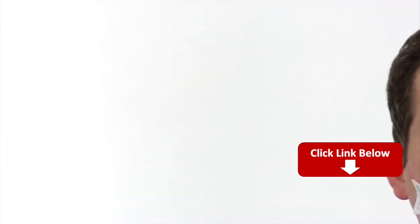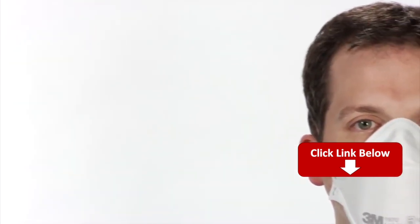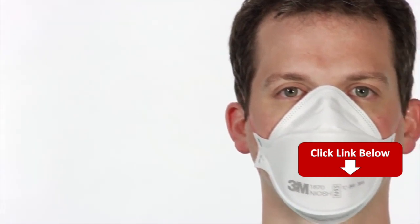The 3M1870 is a 3-Panel Flat Fold Particulate Respirator and Surgical Mask. Follow these instructions each time you don your respirator in order to achieve a proper fit.